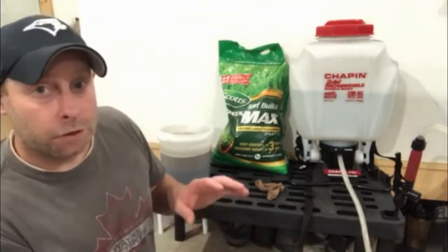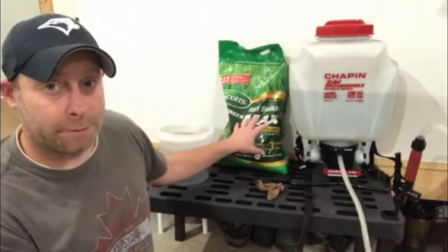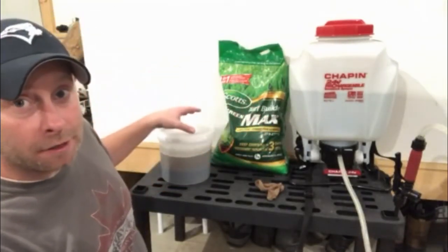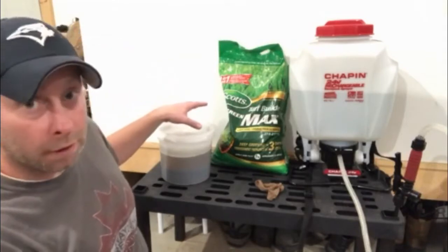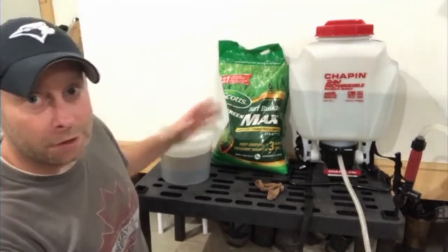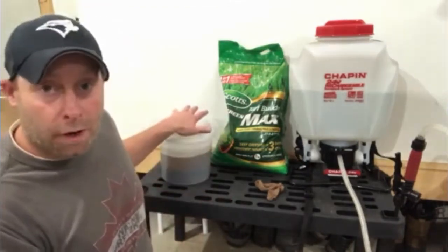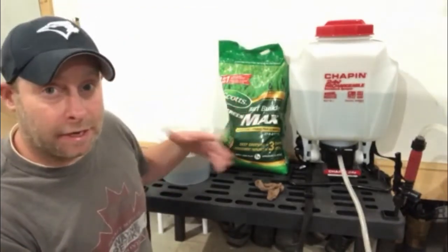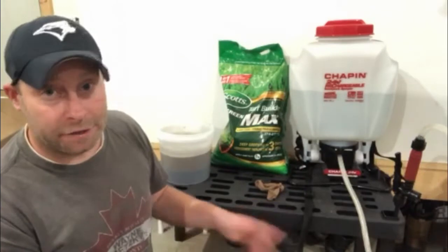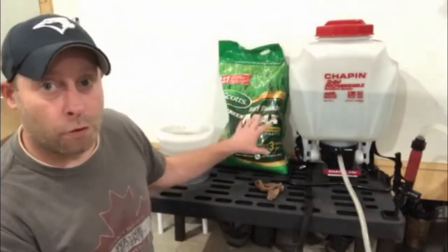Basically all I did is I took a half rate of what I know covers my putting green — this says three pounds per thousand square feet, so I'm doing a pound and a half. All I did was dissolve that into hot water, stirred it up, mixed it, let it sit for about two hours, then stirred it again to make sure it's all dissolved as best it can be. I didn't measure the water and I'm not too concerned about the water amount, because in theory as long as I'm blanket covering everything and I just keep going until it runs out, it should be fairly even distribution.